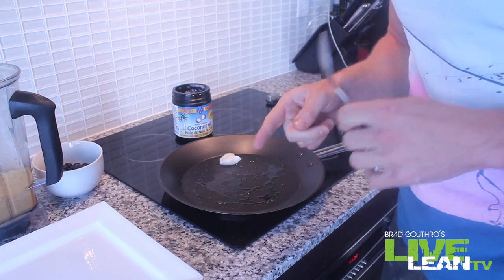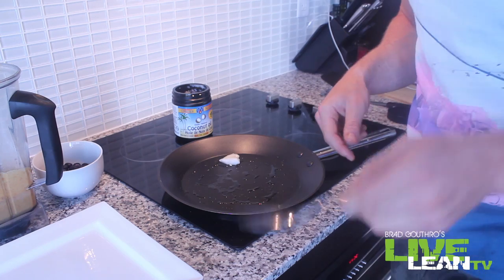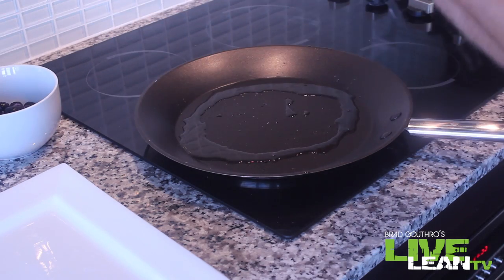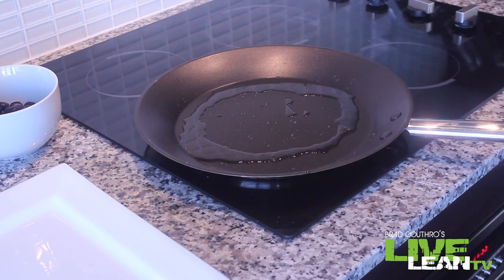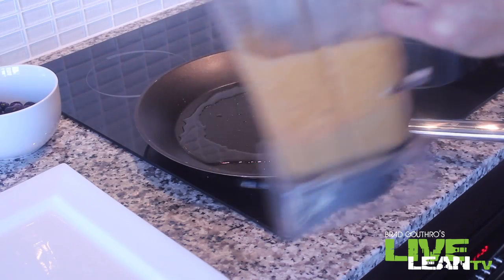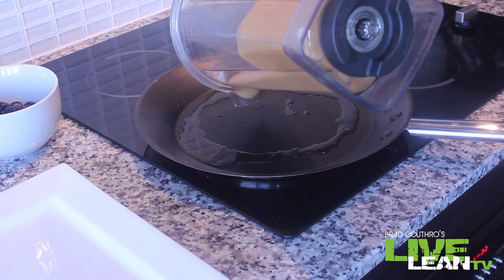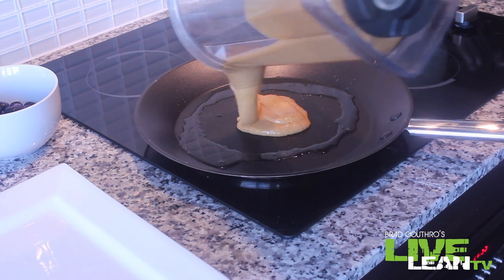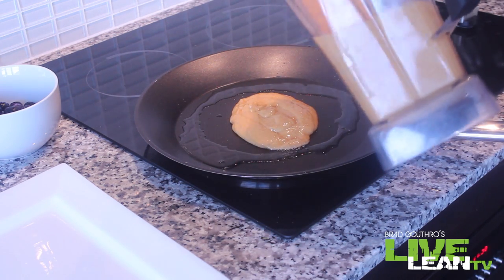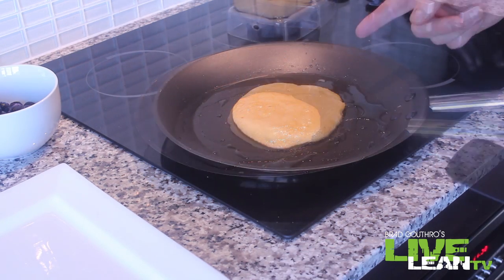I'm going to show you a little trick to know when the pan is heated properly. Here's the trick: put a little bit of water on your finger, speckle it on the pan, and you see how it's kind of heating up and boiling a little bit — that's when we know we're ready. Let's get our pancake mixture and pour a little disc on there. Perfect consistency.